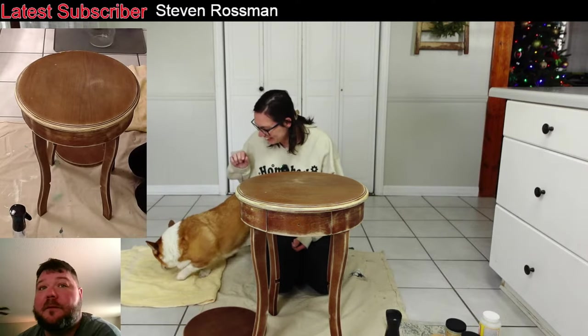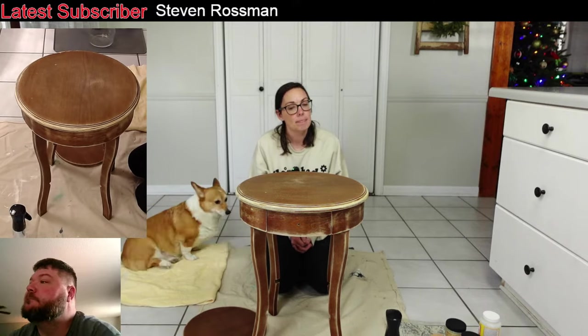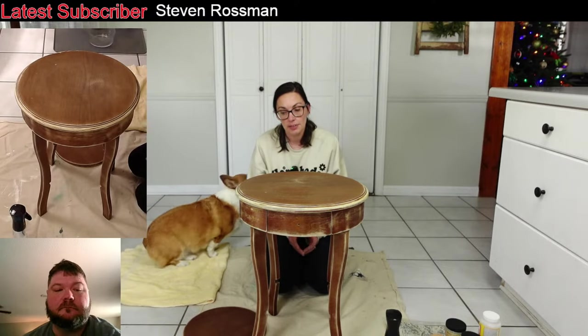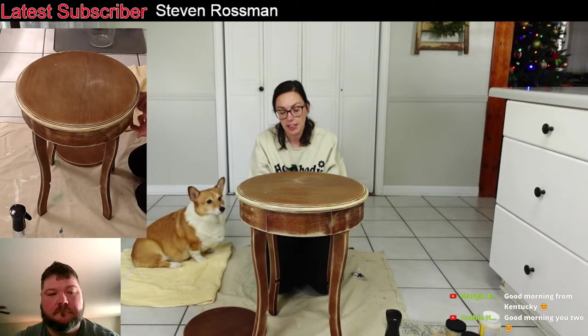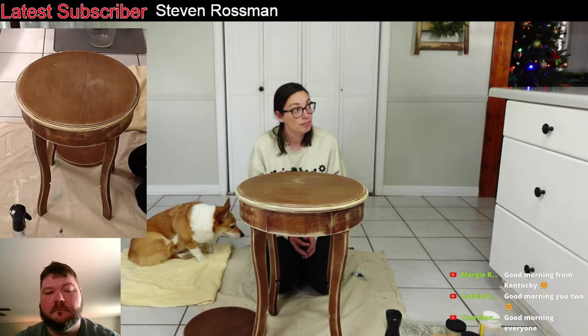Today we're going to be doing something a little bit different than what we've been doing, but kind of the same. I'm taking a break from Christmas and I have a lot of furniture stacked up that needs to be painted. So what I'm bringing y'all today is this little end table, but we're still going to be decoupaging it.